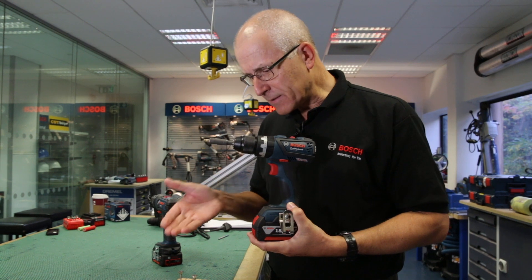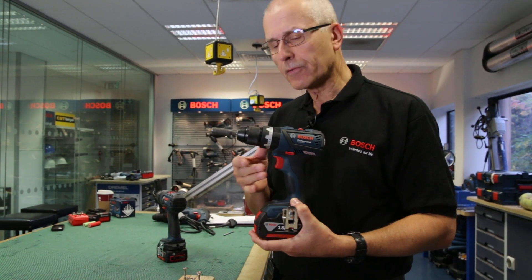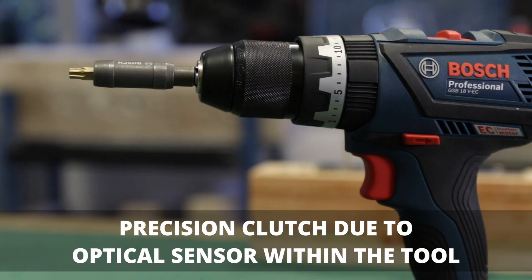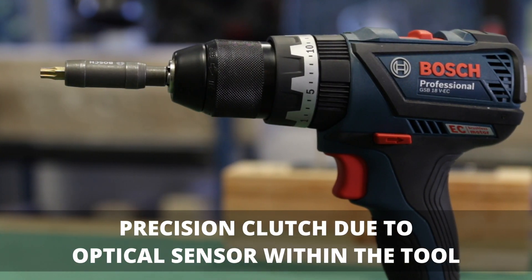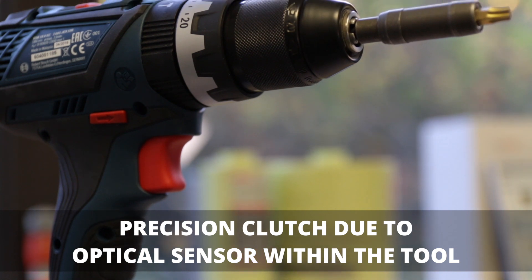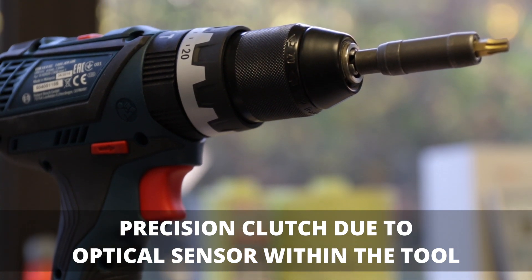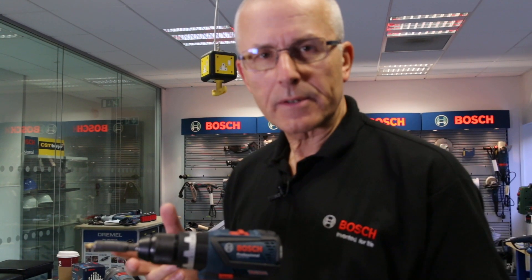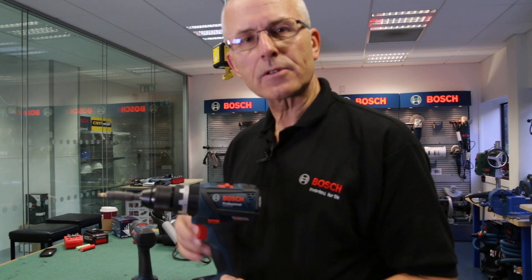We'll do the same thing again — same size screw going into soft wood — but this time I'm demonstrating the precision clutch feature. There is an optical sensor inside the gearbox which senses when the required torque is reached, and this switches off the motor, so it only allows the torque control clutch to ratchet for a couple of clicks.